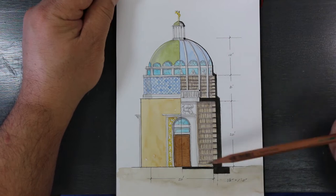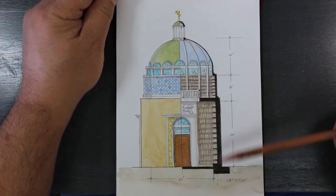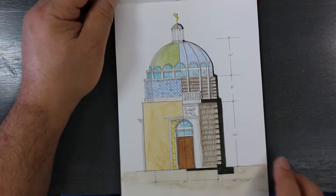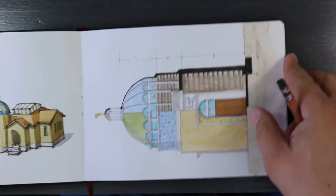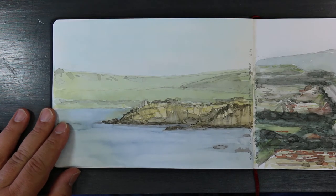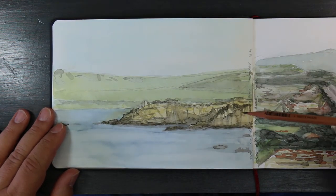It would make a great art space or study with all those books — an idea I really like.